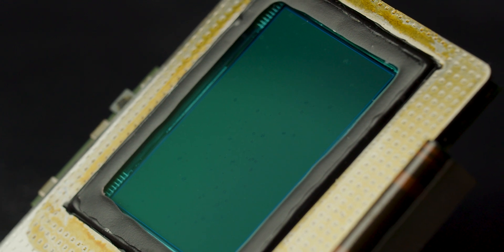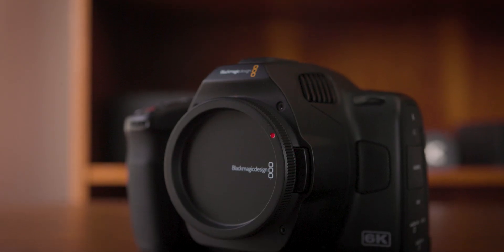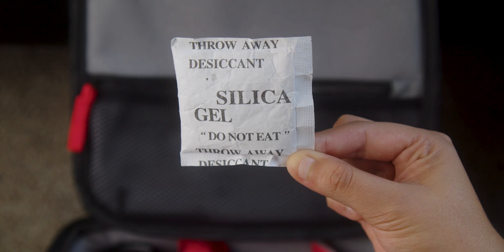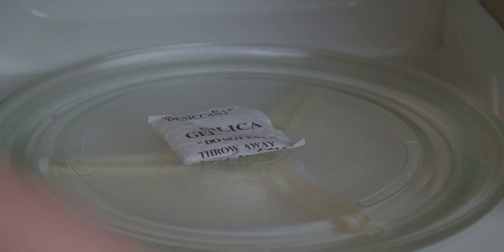Understanding the science behind glass corrosion can help you understand how to prevent it. Even with properly coated glass, it is important to keep your camera in a dry environment. Small packets of silica beads are a great way to ensure humidity levels don't get too high. The beads absorb ambient moisture but reach capacity after 6 to 12 months, after which they can be easily recharged by placing them in the oven or microwave.